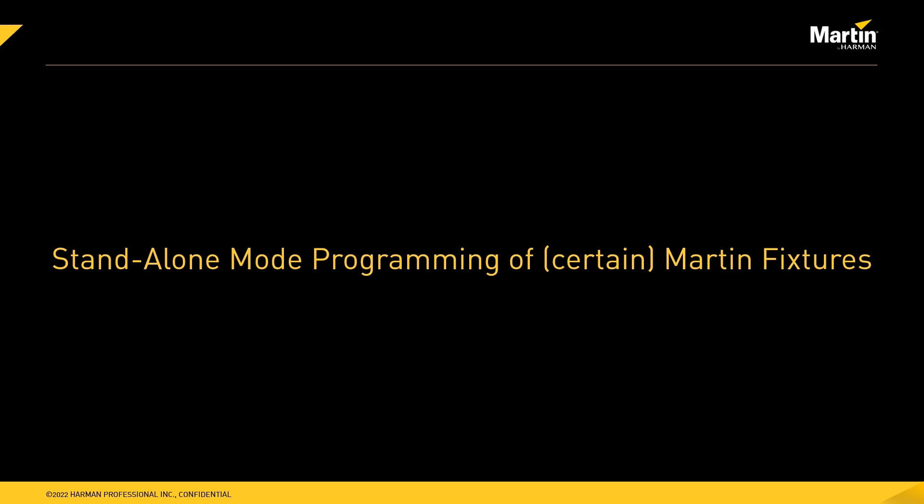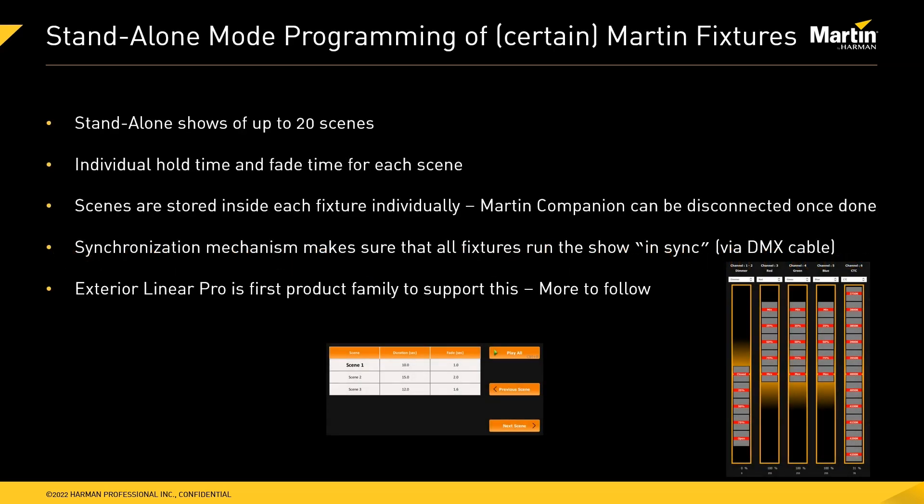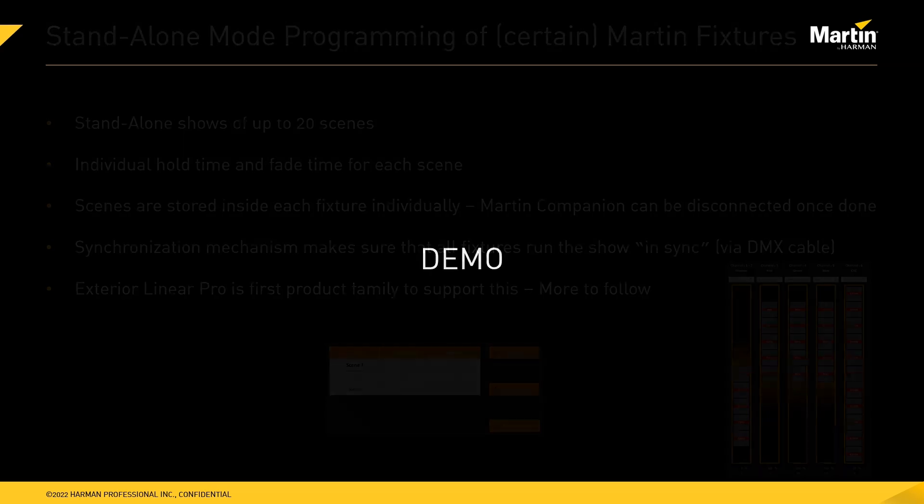Let's now look at standalone programming of Martin fixtures using Martin Companion. Some Martin fixtures allow standalone programming — shows can contain up to 20 scenes with individual hold time and fade time per scene. Scenes are stored inside each fixture individually, and once stored, the Martin Companion cable can be disconnected and fixtures run on their own. A synchronization mechanism ensures all fixtures run fully in sync. The Martin Exterior Linear Pro is the first product family to support this, with more Martin products to follow.